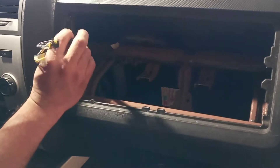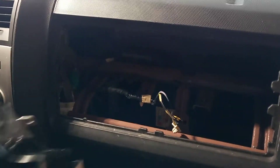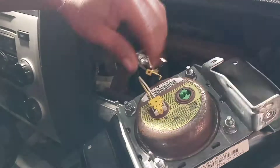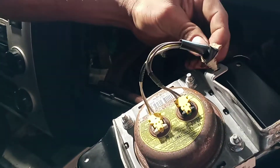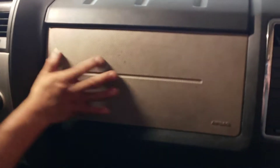To put it back, it's just the reverse. Connect — those two connectors are different, so there's no way to mix them. Make sure to put this one back and make sure it's aligned here so that it's aligned at the bottom for the bolts.